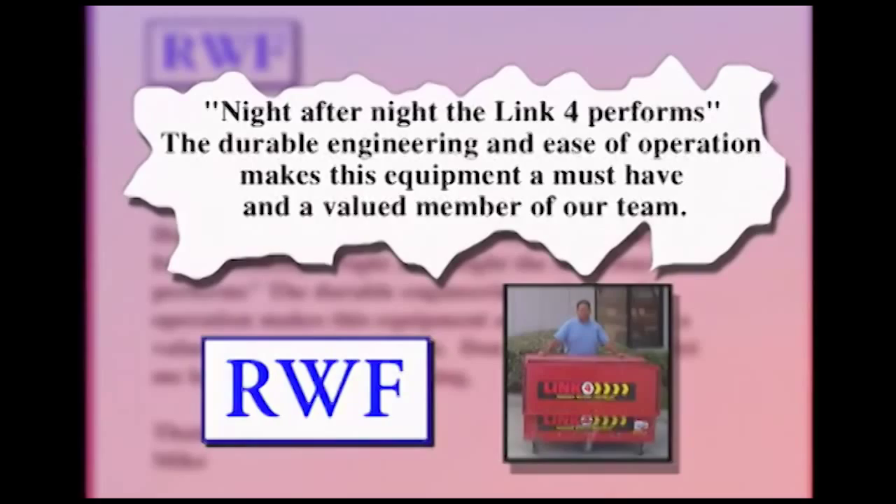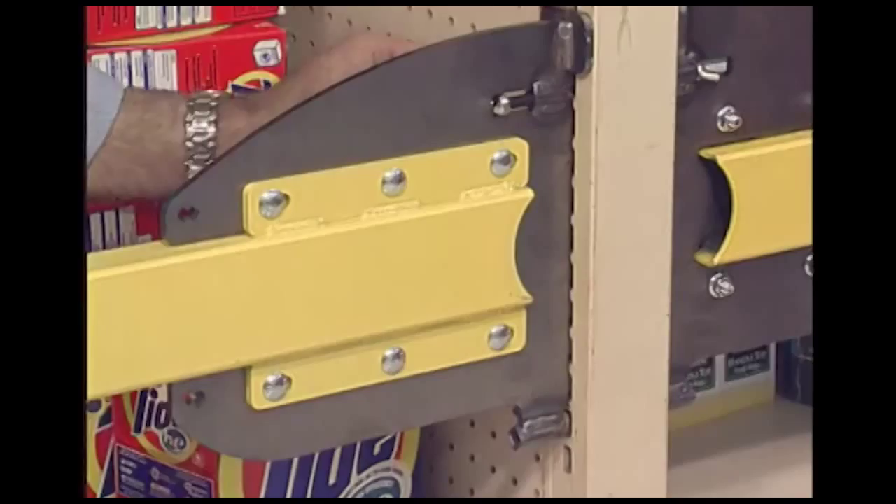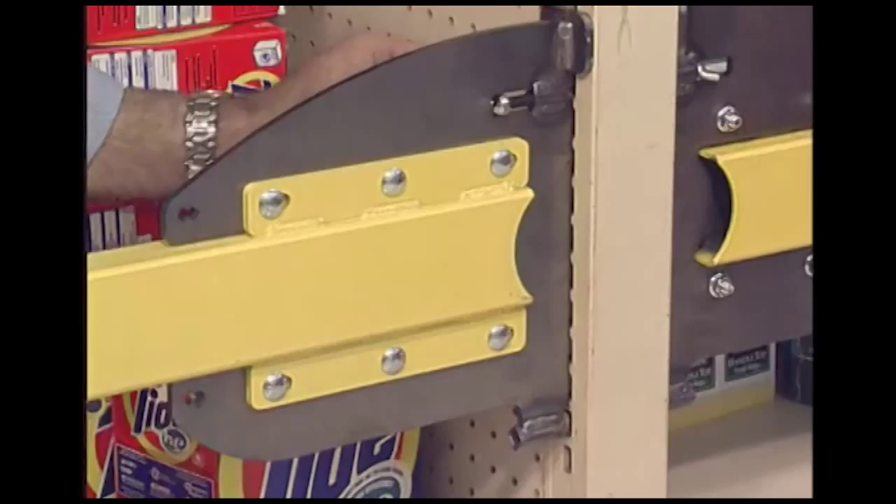Lightweight. Easy to assemble and operate. No tools required. Saves time and money. Requires fewer people. And packs and ships easily in its own crate. What could be better than the Link 4?